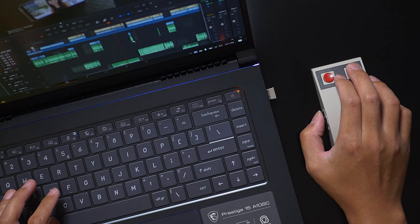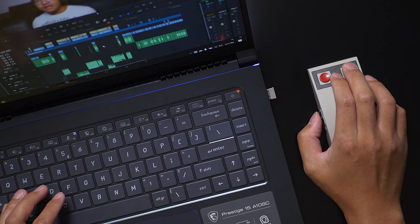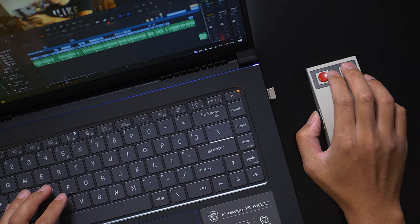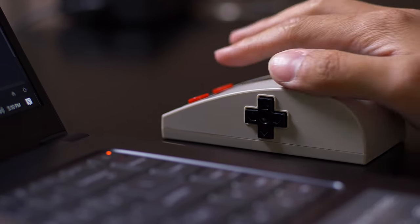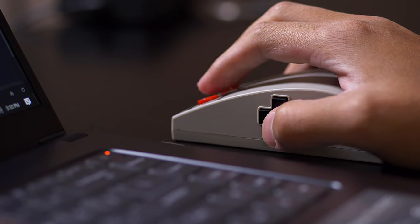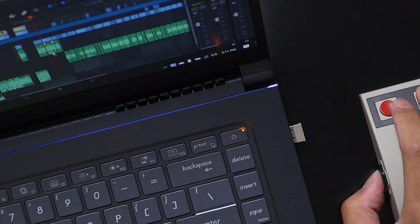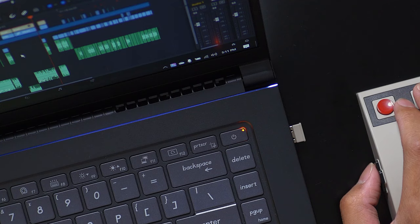I use DaVinci Resolve for all of my videos, and in editors like Resolve and any of the Adobe products you can hold down the middle button and move around the timeline or canvas in programs like Photoshop. That's a function I use a lot and there's just no way of making that happen because you can't remap any of the buttons. The mouse does have extra buttons on the left side — left and right which are back and forward like in a browser, and up and down buttons which are page up and page down, meant to replace the middle button. I ended up programming page up and page down to certain functions in DaVinci Resolve, but it's a consolation prize.